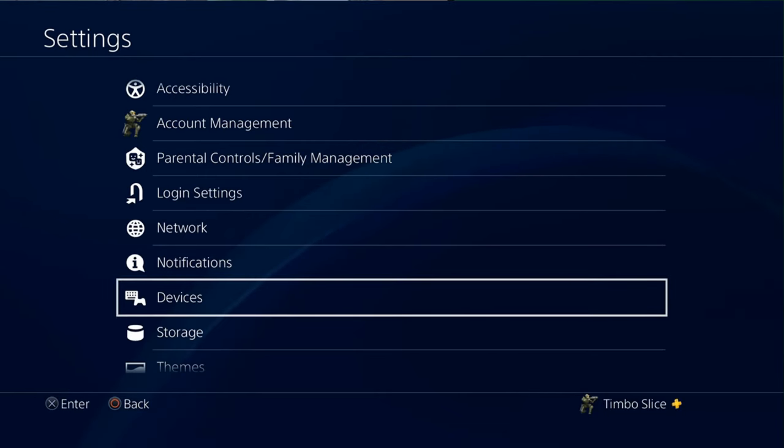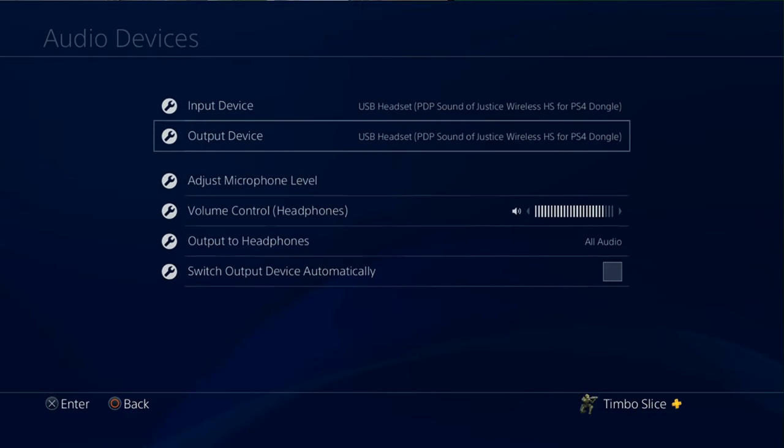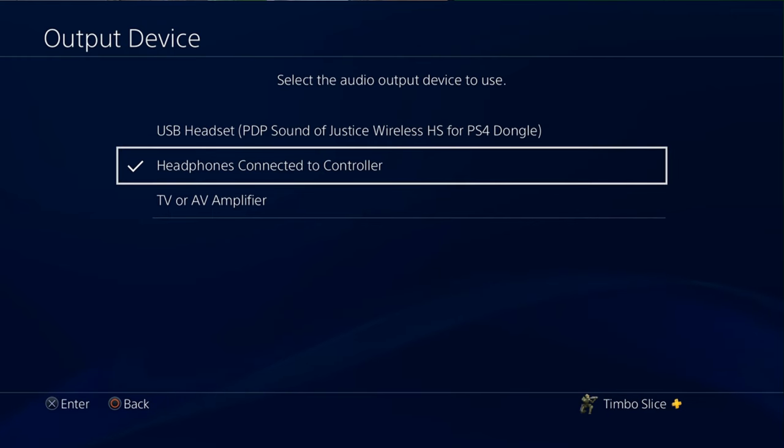On my PlayStation 4, I go to Devices, then Audio Devices, and change my output to headphones connected to the controller — and then I'll have sound coming through my headset. If you check the description below, I'll have a link to this cable on Amazon; it's only about five bucks. Many headsets do come with this cable — I got this one with the PDP Sound of Justice headset, which is similar to the AG9. So check around your house, you may already have this cable.